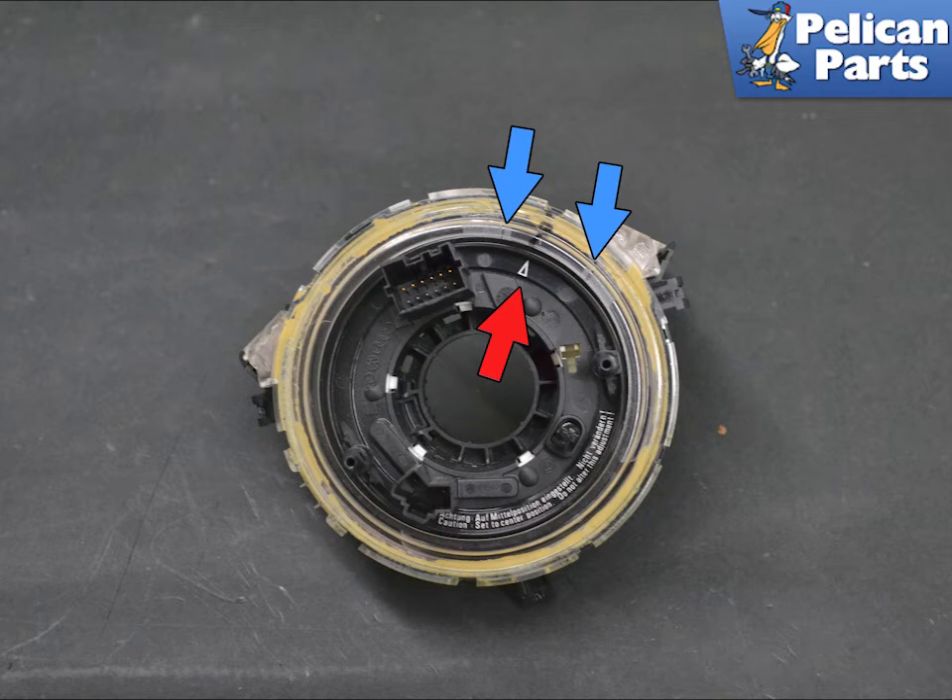If the airbag contact unit setting has changed accidentally, it must be adjusted. To position the airbag contact unit in the central position, press the locking element and turn the rotor carefully to the left as far as it will go. Then turn the rotor carefully to the right approximately three and a half to three point seven five revolutions until the lock engages. The arrow marking on the rotor must be positioned between the arrow markings on the contact ring.